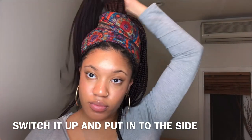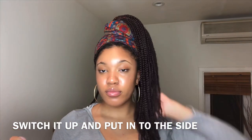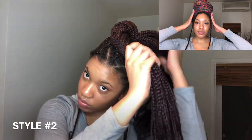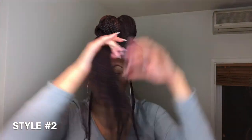Let's get started with style number two. I separated my ponytail into two sections and I'm wrapping one section around, then wrapping the other section in the opposite direction. This doesn't have to be neat or anything — you just have to give it that bun type of shape.